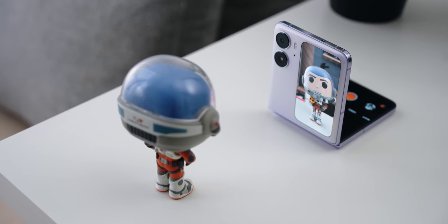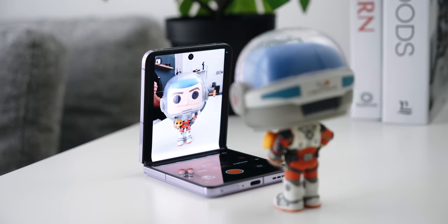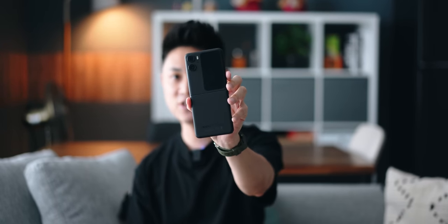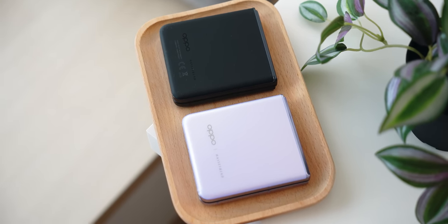Now that we've unboxed the Find N2 Flip, let's take a look at the design in further detail. I'm very fortunate today to have both colors here with me — we have the moonlit purple and we also have the astro black. Both textures are actually very different, so you might want to pay attention to this section.